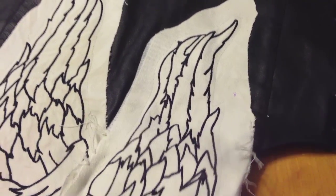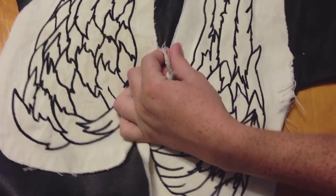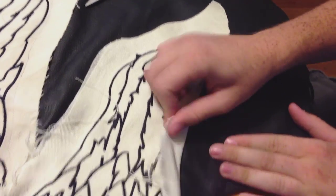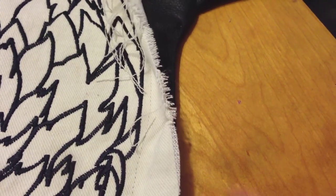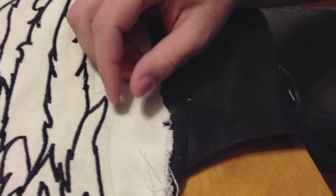Now you can see we got the wings sewn on the vest. I had them leave this extra material, which I would advise that you do as well if you're deciding to do this project at home. What I'm going to do now is go through and just kind of pull some of these loose ends — and that's going to end up getting a frayed edge to have that worn-out look like Daryl's wings.